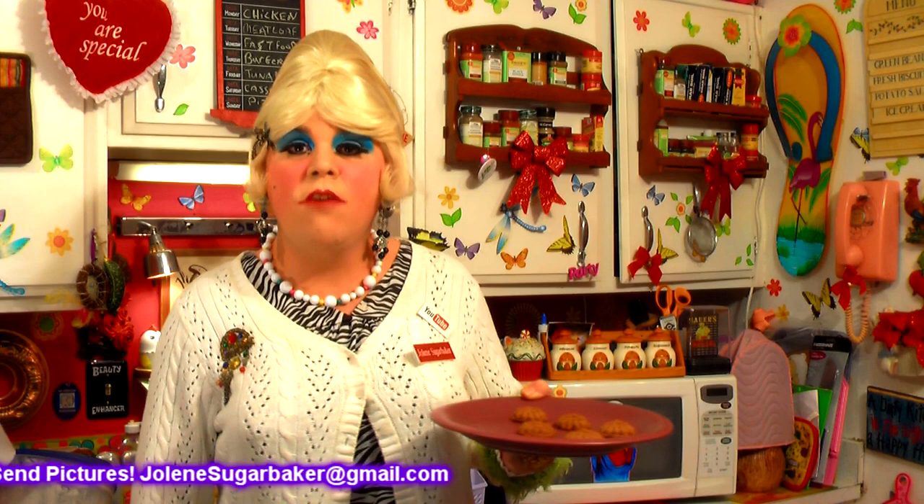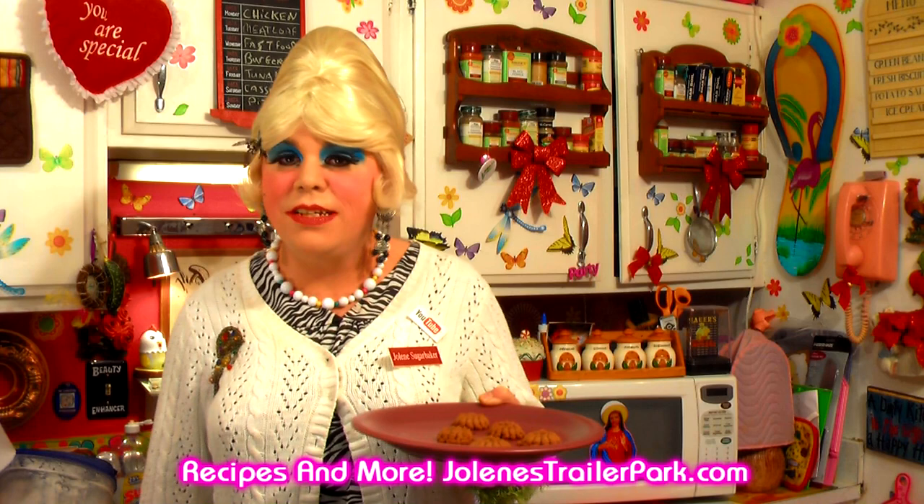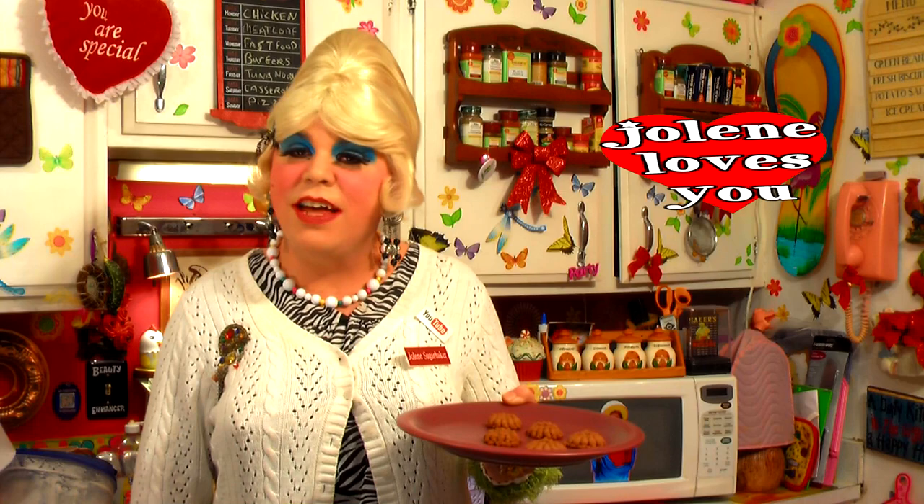I hope you get a chance to make my brandy chocolate cookies, and if you do, send me pictures at jolenesugarbaker@gmail.com. Don't forget to follow me on Twitter — I'm Jolene's Trailer there. Add me on Google Plus, I'm there too, and of course add me as a friend on Facebook. Hit that subscribe button because there's more cooking shows right around the corner — I'm cooking up a storm here inside the Trailer Park Test Kitchen. I can't wait till spring. Leave a comment so I know you stopped by, hit that thumbs up button, and I'll see you back real soon. Bye bye!